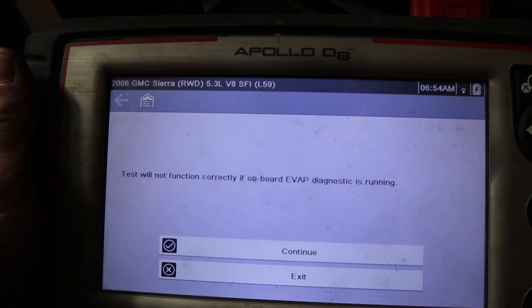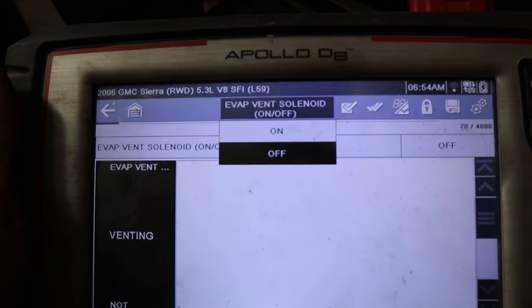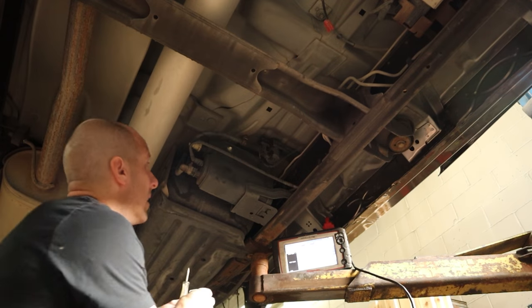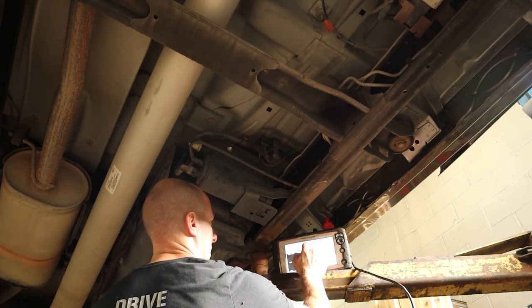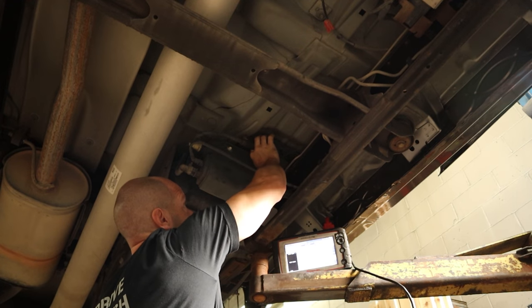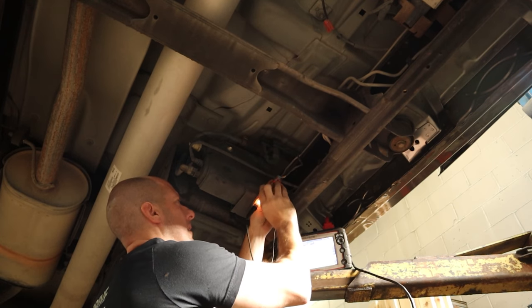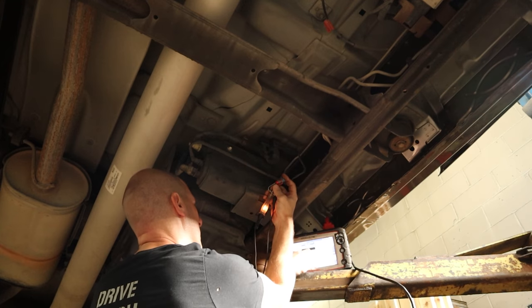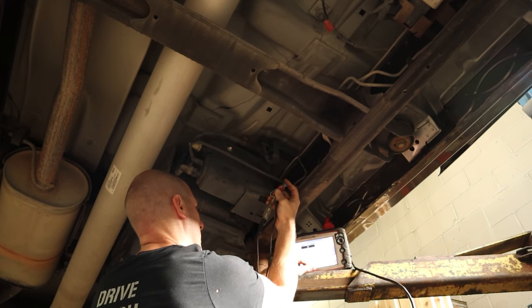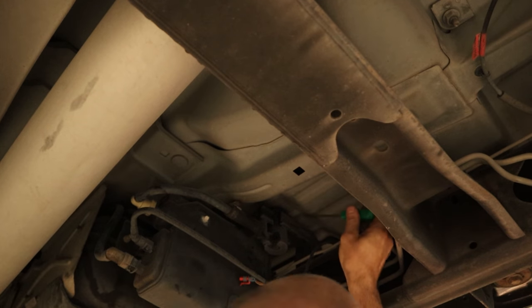To test it, we'll just actuate it with the scanner and see if we hear it click. If we don't hear it click, then we'll go check the wiring. No clicky. So now we're going to make sure we're getting a signal to it. If we have a signal and no clicky, we have a bad solenoid. If we don't have a signal, we have a wiring problem. It's a pretty simple power and ground. It's commanded on right now, so the test light's on. We are getting a signal — turn it on and off a couple times so you can see it's not a fluke. I'm satisfied. Our signal wires are good; we have power going to it and a ground. So we have a bad solenoid.